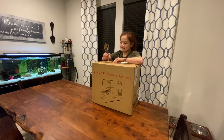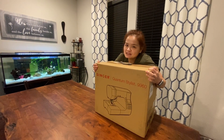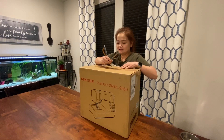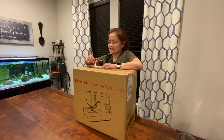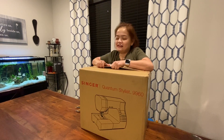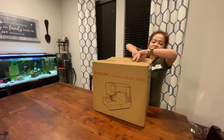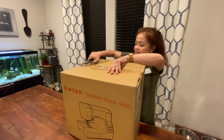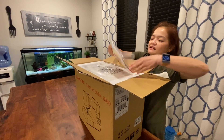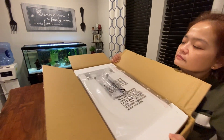Hi everyone, I will be unboxing my first personal sewing machine. This will be an additional treat — hopefully you're going to join me in a journey learning how to operate this new friend of mine. That's the manual, so let's see what's inside.